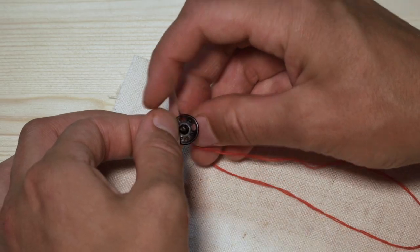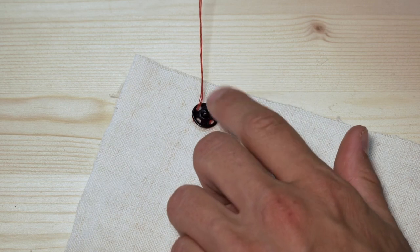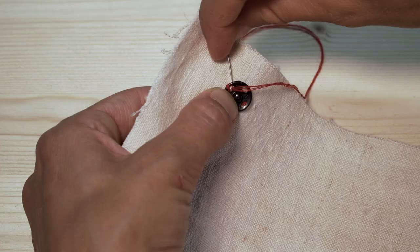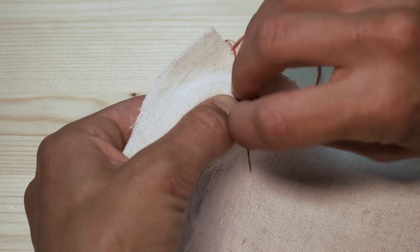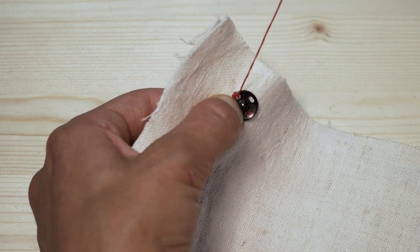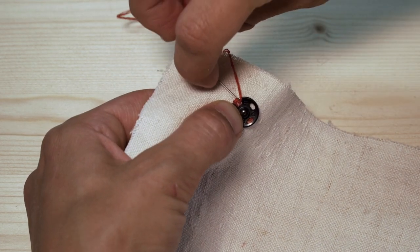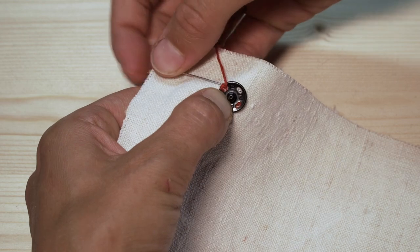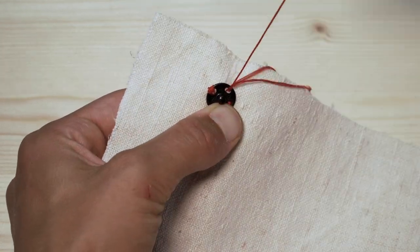Take your snap and starting from the first hole here, you only really have to go around each hole twice. Because we've doubled up our thread, you don't have to go round and round so many times. Go around the first hole twice, take up some of your fabric, and go to the next hole going around twice as well.